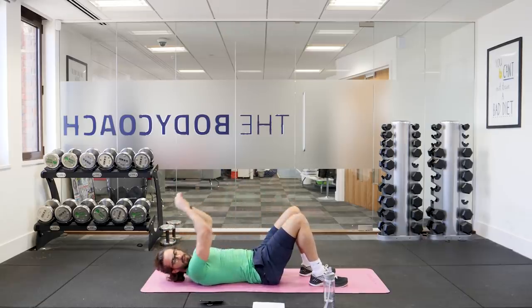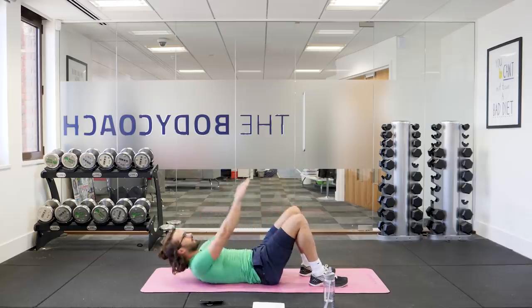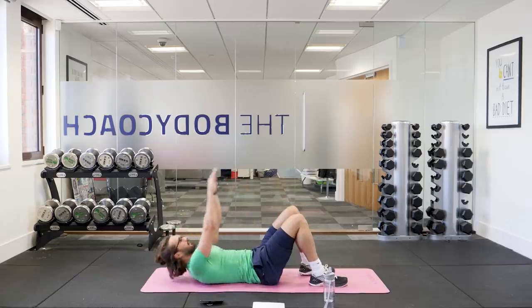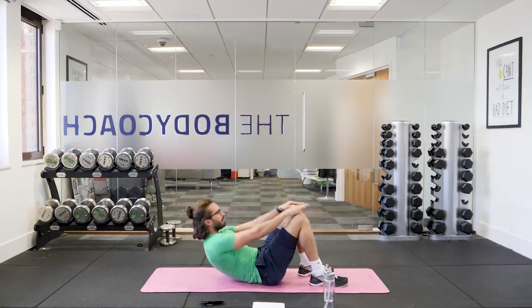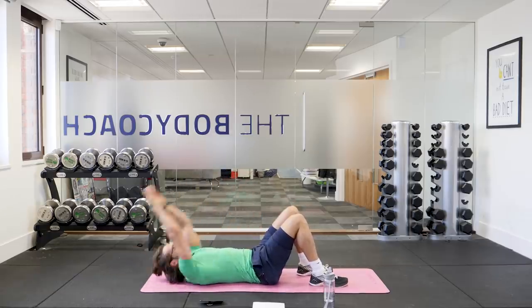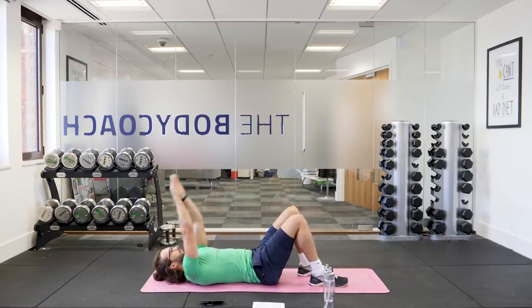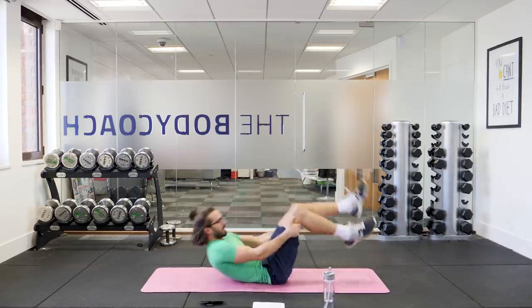We've got another 15 seconds on the clock. Keep crunching — last few reps, all the way. Three, two, one, and relax. Good effort.